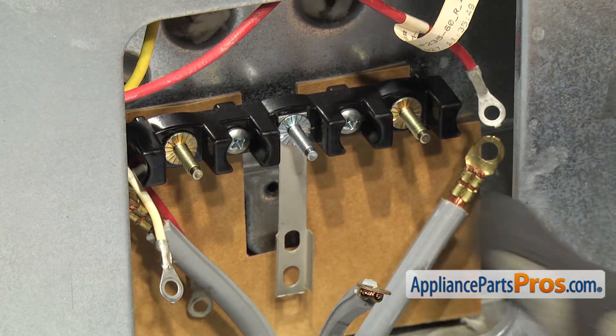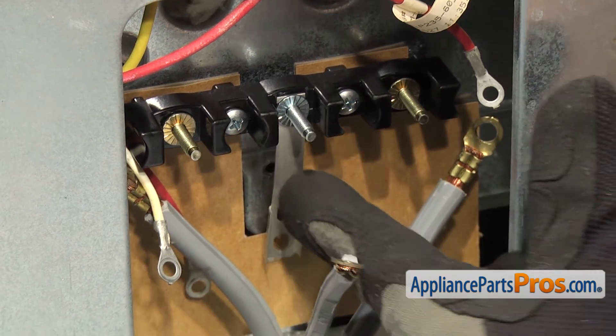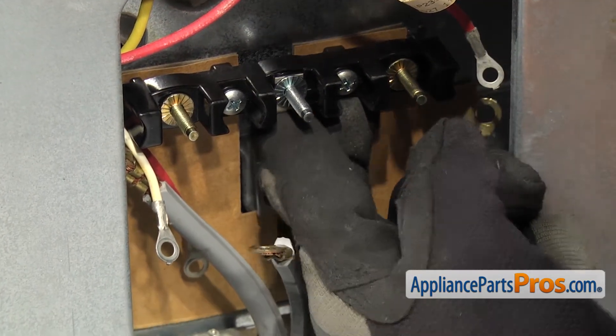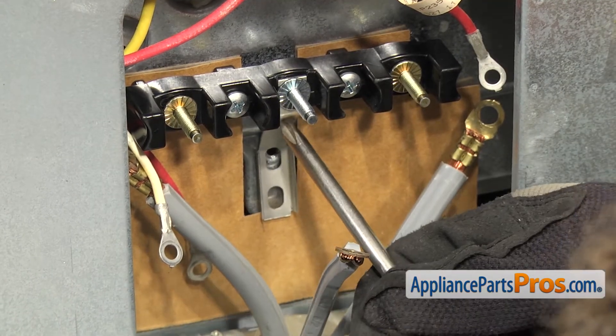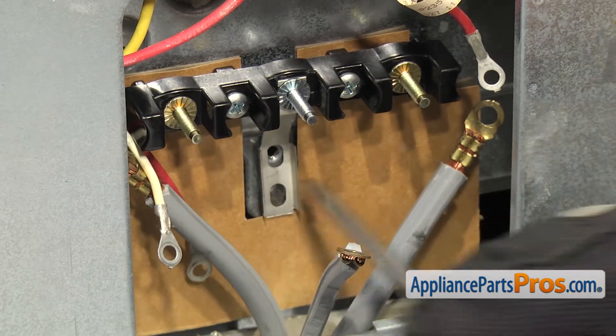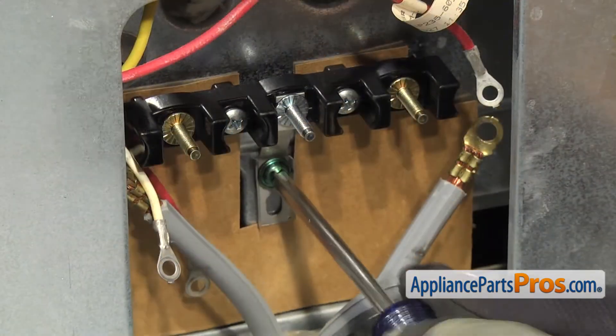Now we can put the ground screw in. We're going to bend this bracket up a little bit so it lines up with the screw hole. Once you have the mounting hole lined up, you can use the Phillips screwdriver and put the screw in.